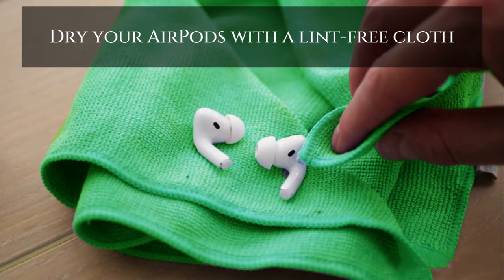Use a cloth to dry your AirPods and blot all water droplets. It is recommended you use a microfiber cloth, such as the kind that is found in eyeglass cleaning kits.